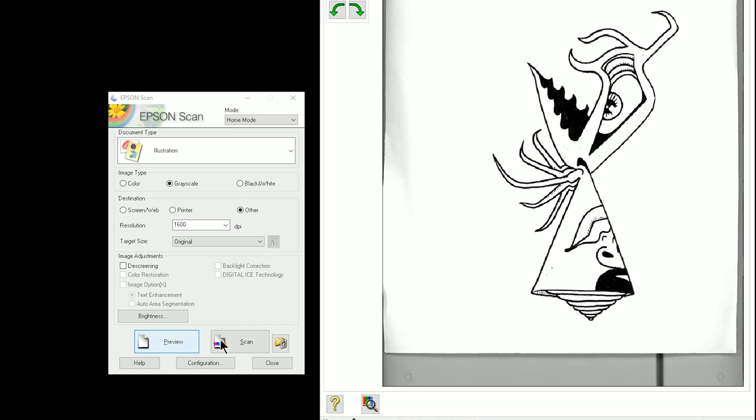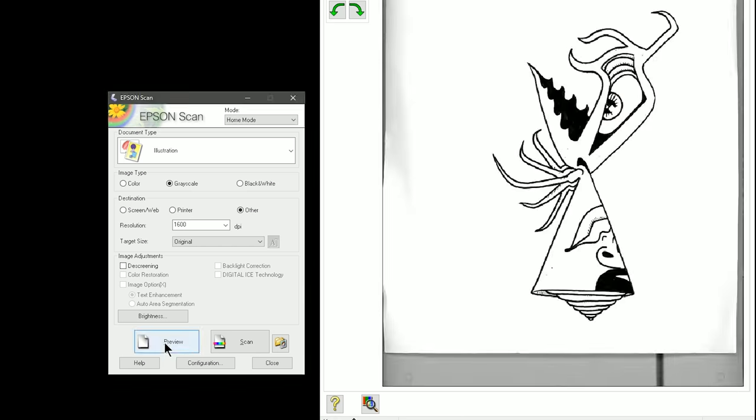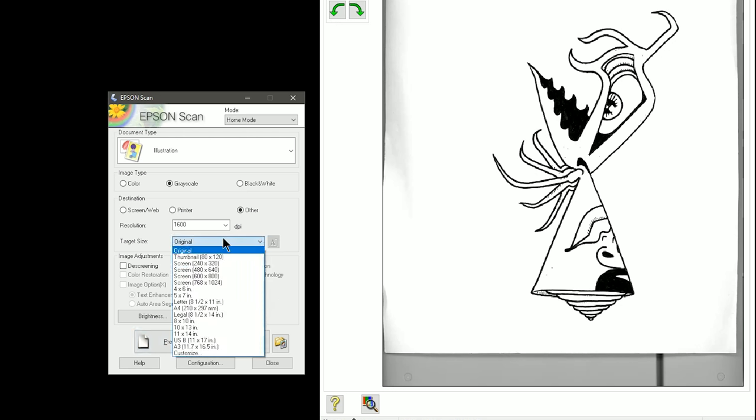In my scanner control panel, I'll click on Preview and we can make sure that our scan is working correctly. This isn't going to be a full scan, it's just going to be a quick preview, and I think that looks good. If it doesn't look good to you, make whatever adjustment you need to inside the scanner. If you know you want to be printing this at a very specific size, you could set the target and pick a specific output size. I'm going to leave it at Original so that it comes out at its original scan size.